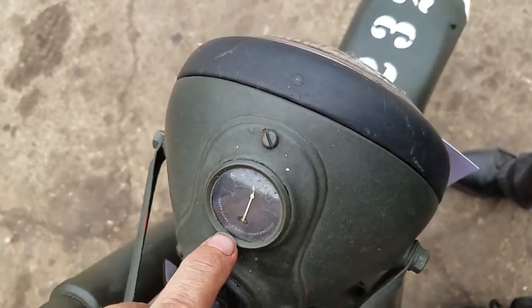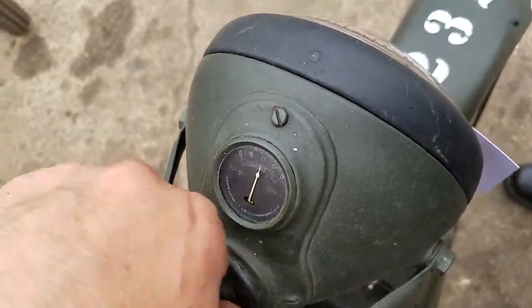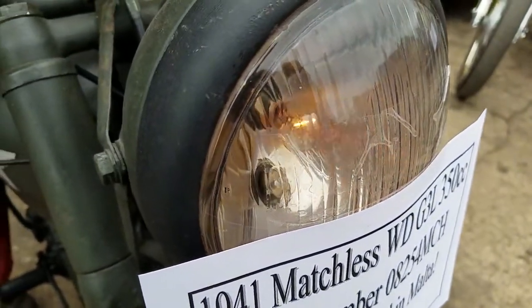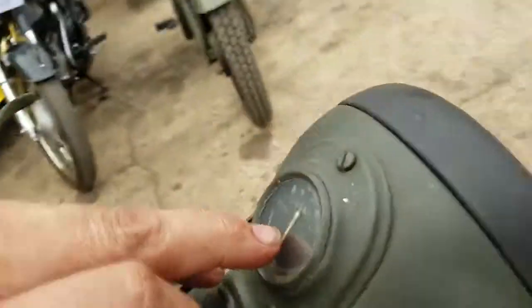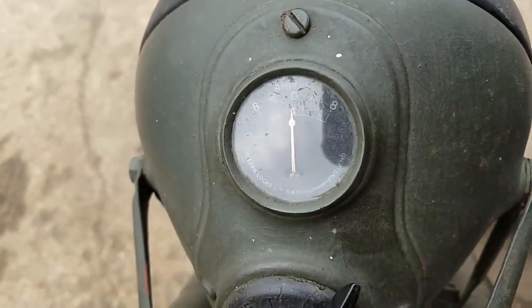There's a nice period ammo box on here. Got the right headlight switch on it. Charging with the lights on — lovely.